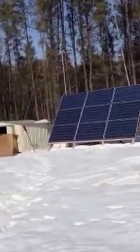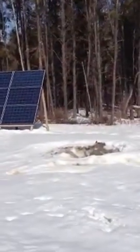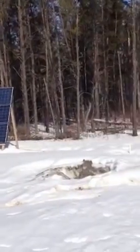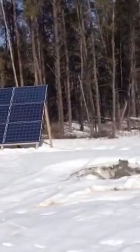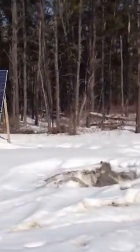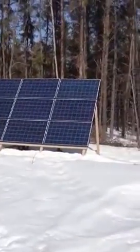March 29, 2013. It's a nice sunny day, about minus 6 outside. Let's go take a look and see how this solar system is doing.